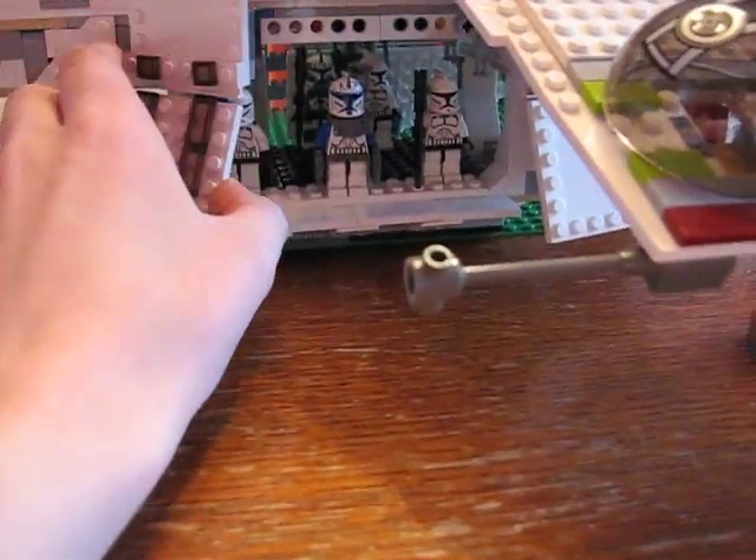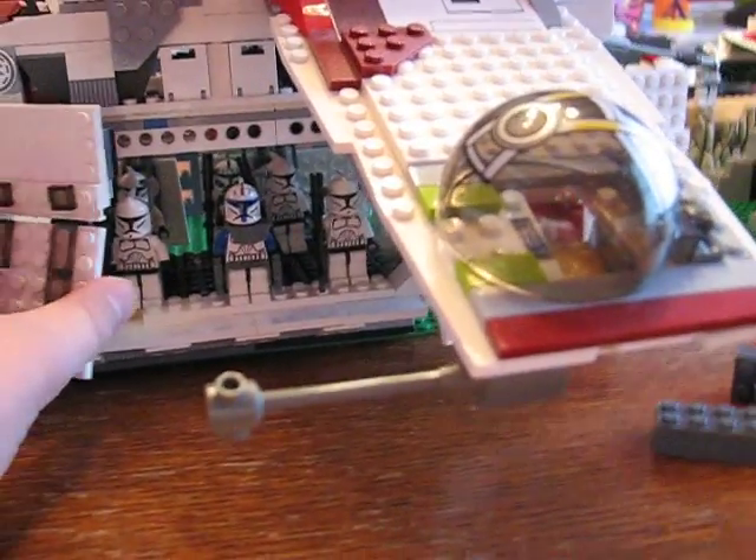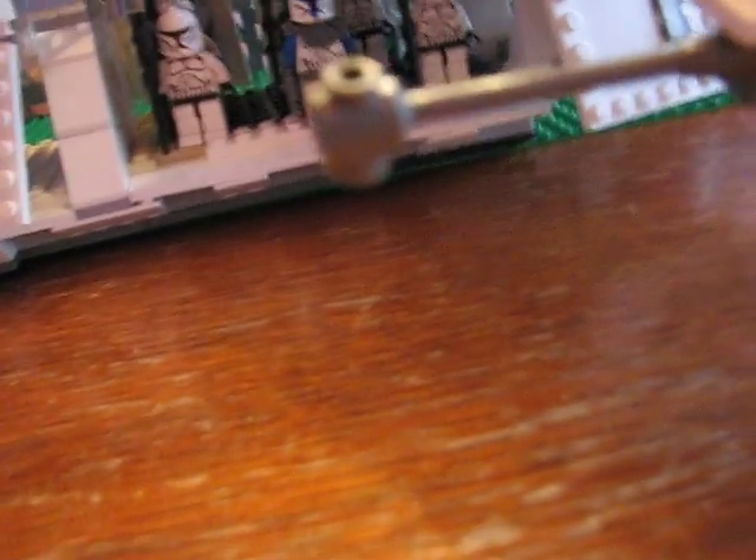So here we have a gunship with Rex and some troopers in it. Not going to spoil too much, but yeah, this is going to be used for something. I just need two people for this part, because you need someone to take the pictures of the gunship landing and someone to bring it down. And I can't do that by myself, so I'm going to wait until my mom or my sister gets up.